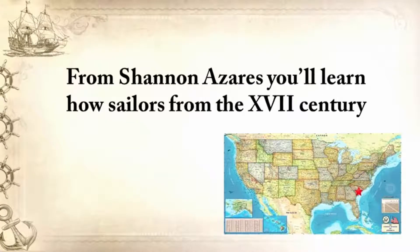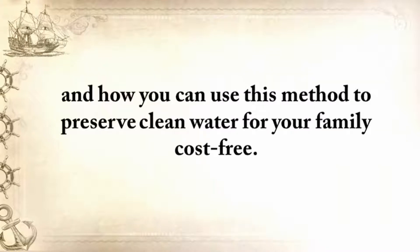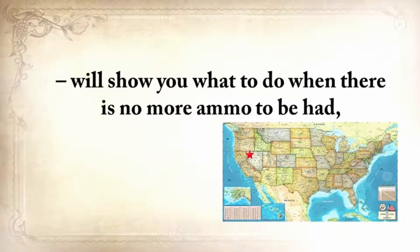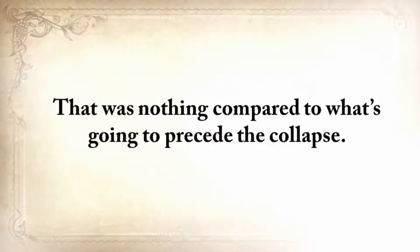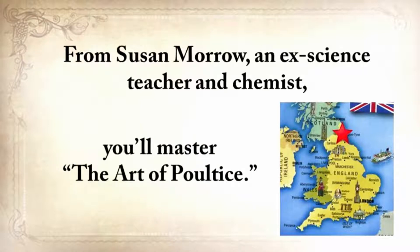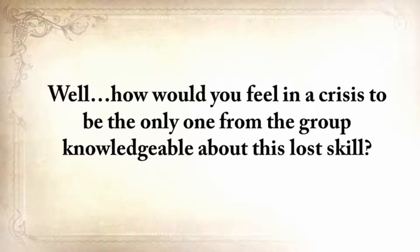From Shannon Azarez, you'll learn how sailors from the 18th century preserved water in their ships for months on end — even years — and how you can use this method to preserve water for your family cost-free. Mike Searson, a firearm and Old West history expert, will show you what to do when there's no more ammo to be had, how people who wandered the West managed to hunt eight deer with six bullets, and why their supply of ammo never ran out. From Susan Morrow, an ex-science teacher and chemist, you'll master the art of poultice — how would you feel in a crisis to be the only one knowledgeable about this lost skill when there are no more antibiotics?